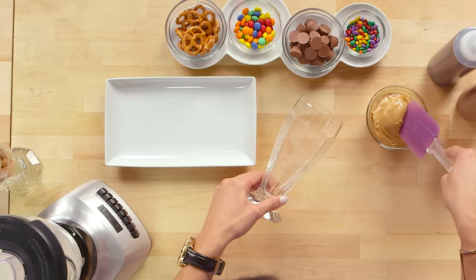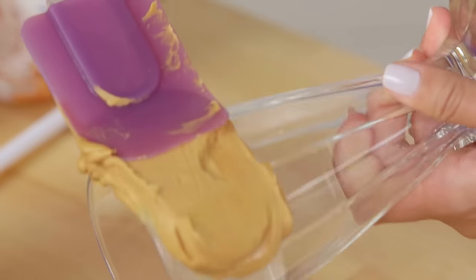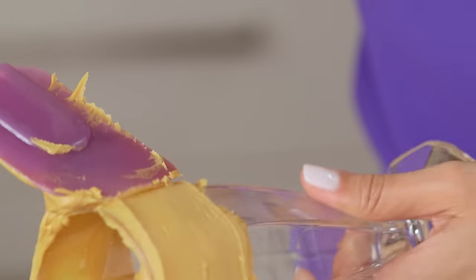We're going to use a spatula to spread some peanut butter around the top third of the glass. This is a great trick to help get all the toppings to stick.